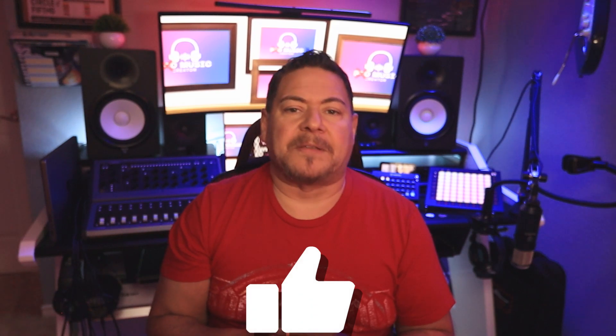Before continuing, if you're finding some value in this video, it would absolutely help out the channel if you would click the like button — your support is much appreciated and goes a long way towards helping share this content with others. Now that the Launchpad is connected to your computer, we've taken care of the hardware side of things. Now it's time to take care of the software side.